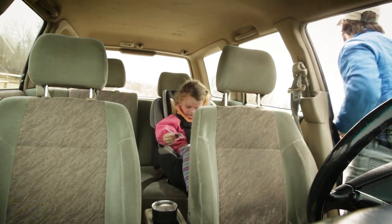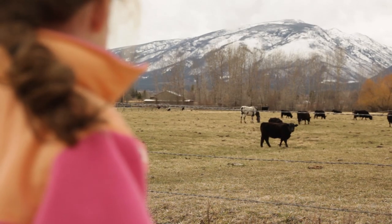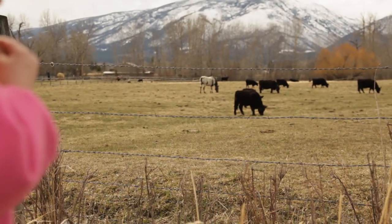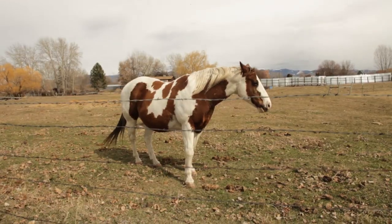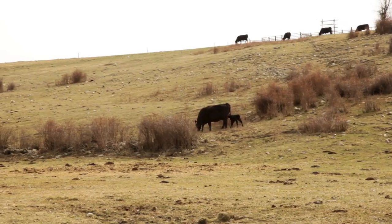Okay, here's some cows. Hey cow. Birdie, do you see the little bitty baby cow? Yeah. He's tiny. He's newborn.